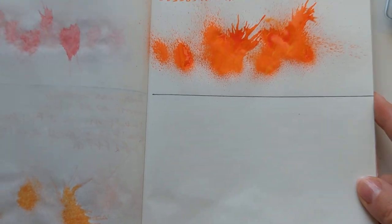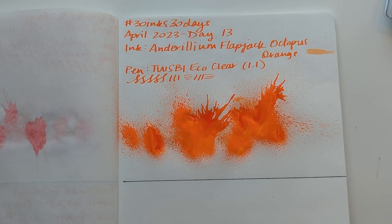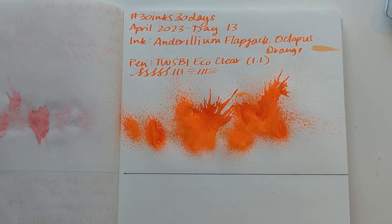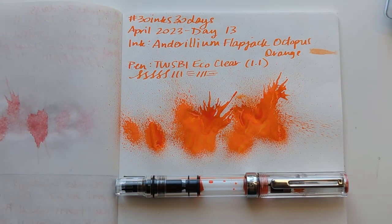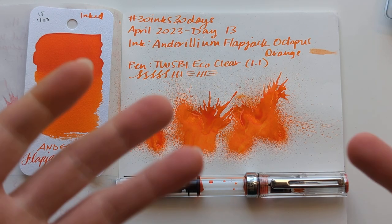Thanks for joining me for Day 13 of 30 Inks 30 Days — I hope you had fun. I hope whenever you're watching this — as I seem to always say, so I guess it's my thing now — I hope that you're having a wonderful day, and I will be back again tomorrow with Day 14. Bye bye!